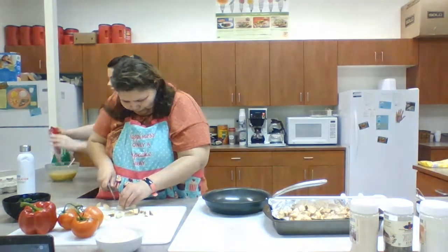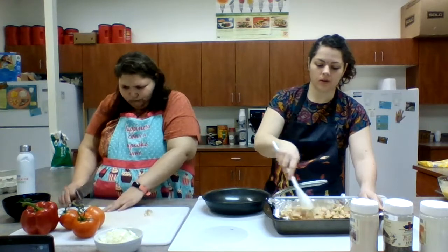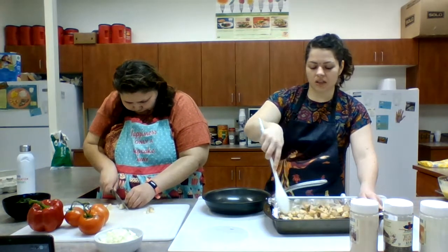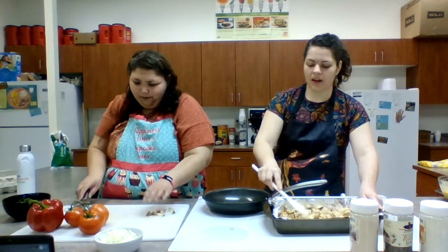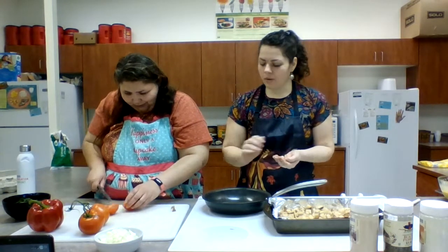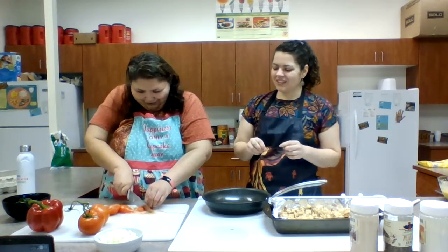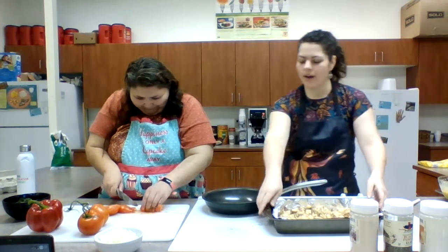These potatoes are also really great to meal prep because they stay at pretty good quality even if you just keep them in the refrigerator over the week and heat them up in the microwave when you're ready to eat. They still stay pretty crispy and taste good, so these are definitely something you can meal prep. Also, I already washed all the produce — that's a great food safety habit. We washed all of our produce, even the potatoes. Go ahead and stick these potatoes in the oven.